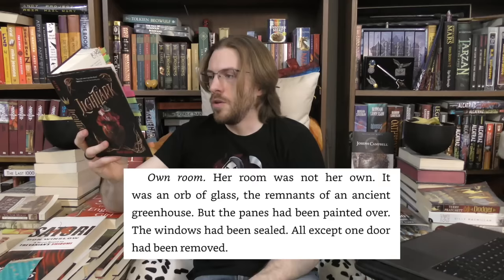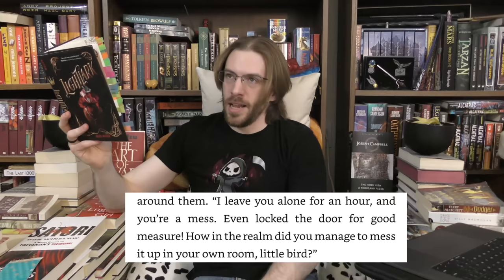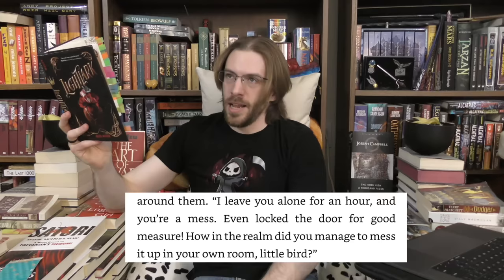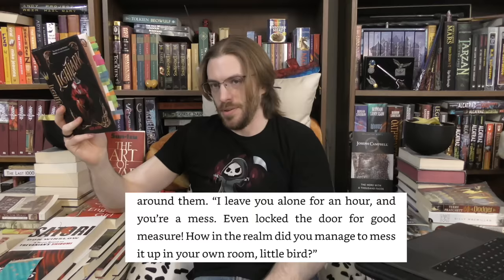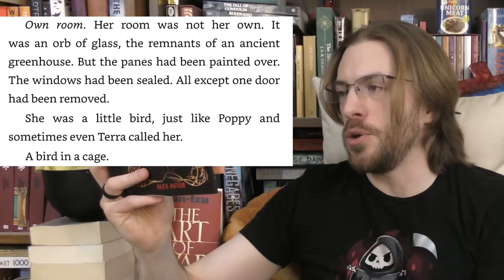That has to be the longest stretch of dumb luck I could think of anywhere — like winning the lottery every week for five years. After a while it stops making sense. We get a description of Ila's room: an ancient greenhouse with painted-over windows, sealed, with all but one door removed. Poppy calls Ila 'little bird' — a minute element that will be important in about 380 pages. But Aster doesn't really trust her audience to understand the basic image she's setting up.